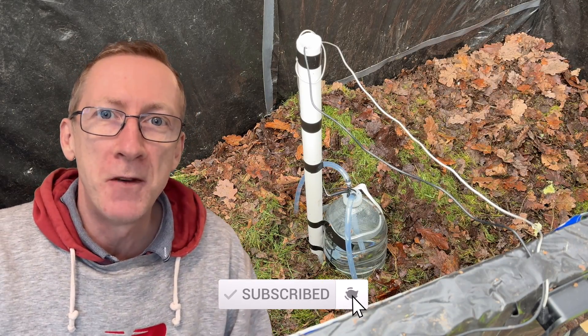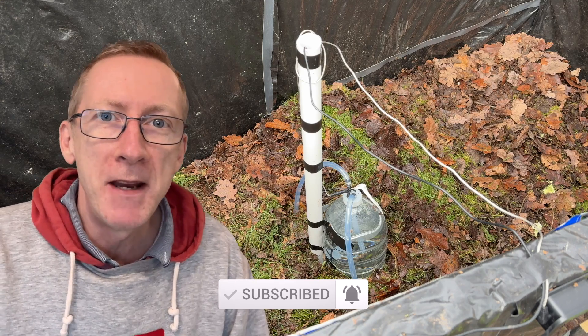Please subscribe to be the first to watch that video, which is coming up very soon. In the meantime, thanks for watching.